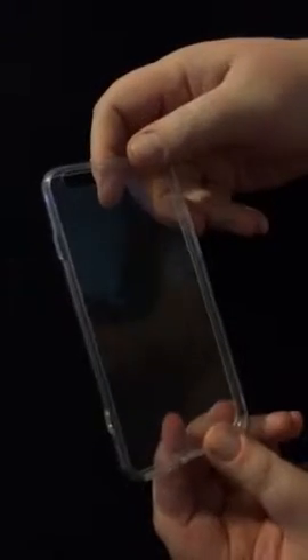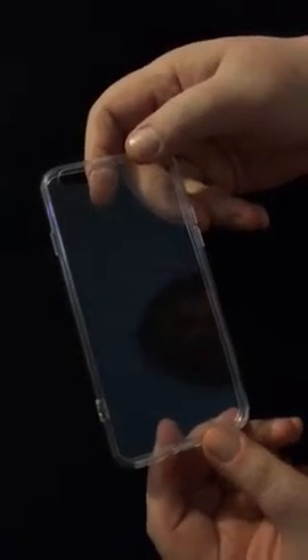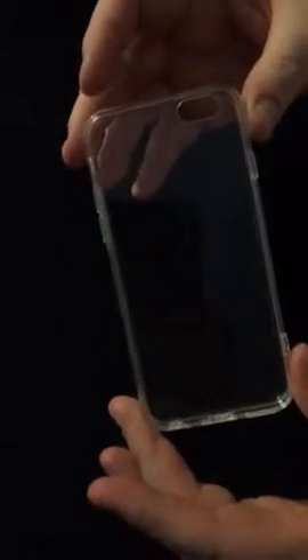Hi guys, it's Tammy from Let's See What You've Got Reviews. Today we have an iPhone 6 case, and it's just unremarkable. When I got it in the mail, I was really concerned about the fact that you couldn't bend it in half — that's not a good thing. I mean, how could that possibly protect your phone? And there's no lip on it.